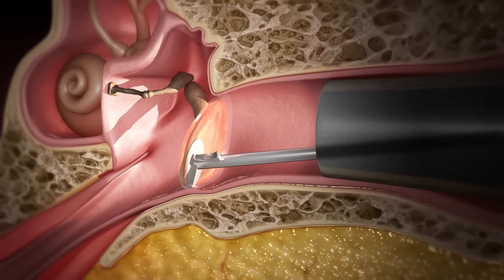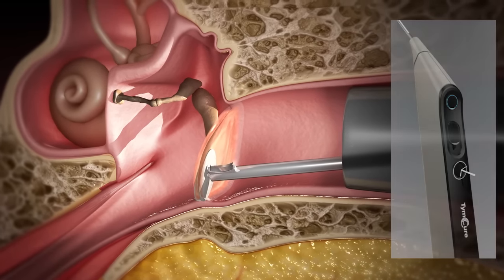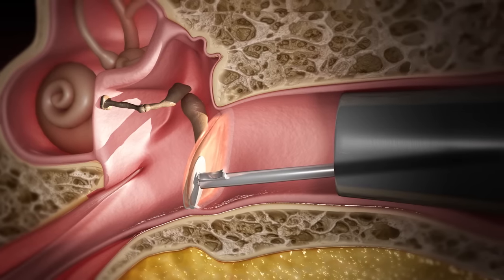The two fixated grafts are released with a simple push of a button. The device is extracted from the ear cavity and the procedure is completed.